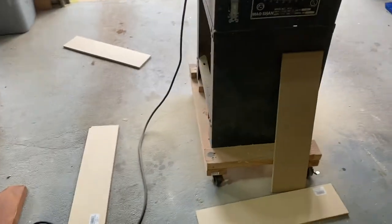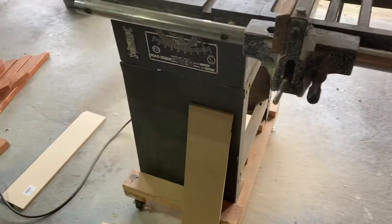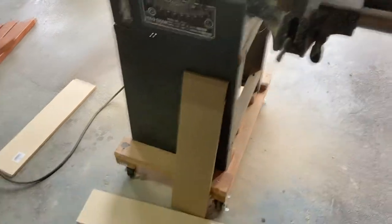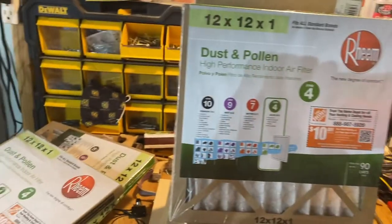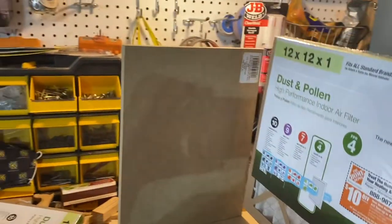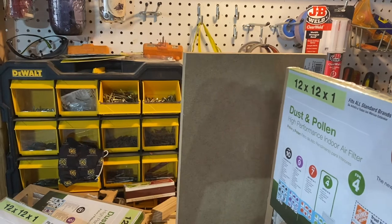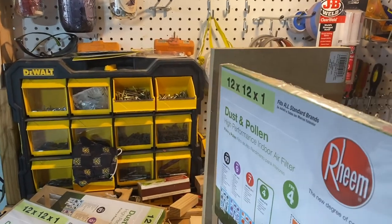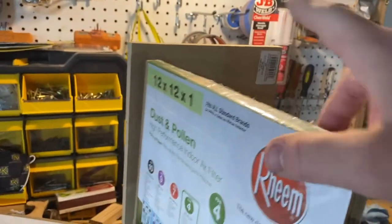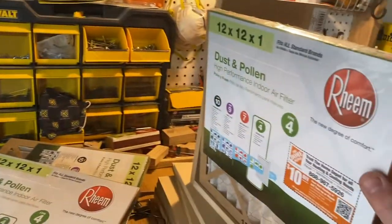By the way, this MDF is hella dusty, so I've got my mask on. The box will have two open sides, and I'm going to have two filters, a fan, then another filter. The front and back will be open with just a sort of spacer in there to hold the filters in place.